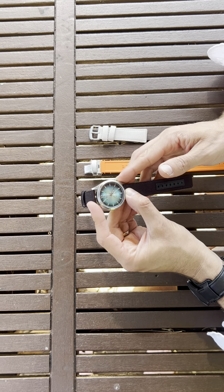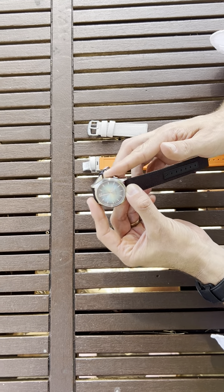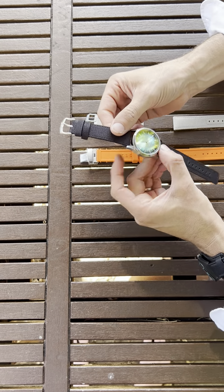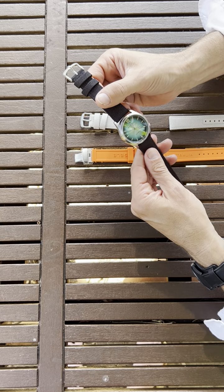You can see the second hand moving. I'm doing just back and forth, back and forth — just do that 40 times to give it a good wind to the spring.